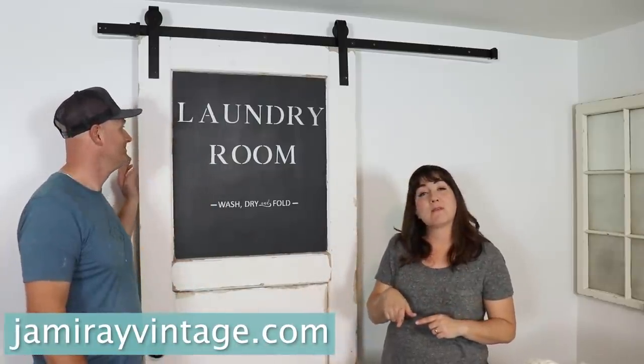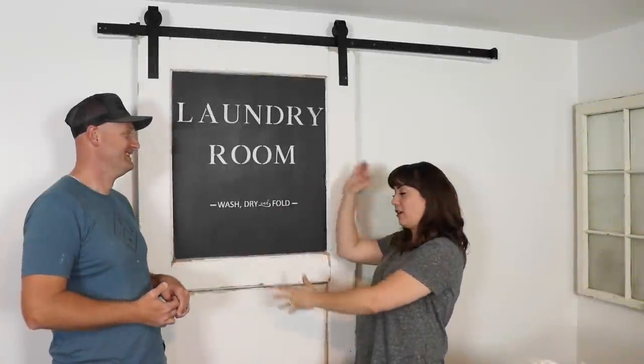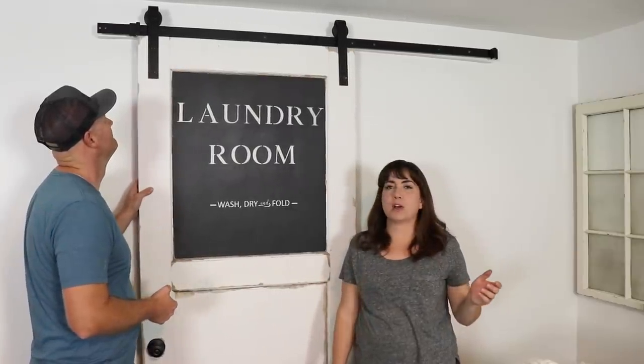Done. We'll drop the links for everything below. Be sure to go to jamierayvintage.com, hit that notifications bell, give us a thumbs up and subscribe to Jamie Ray Vintage for more DIY. I hope you enjoyed this salvage barn door — they just call it sliding hardware. Salvage barn door, we're going to call that.